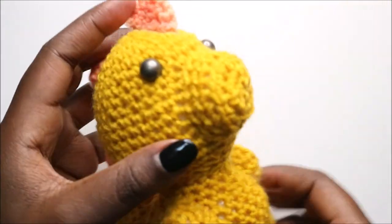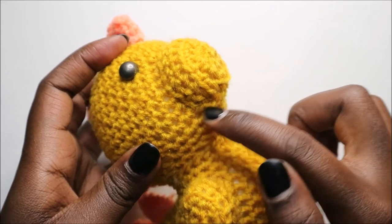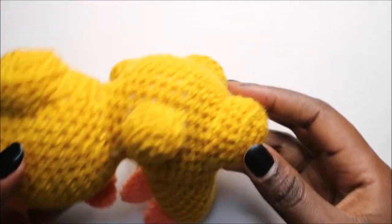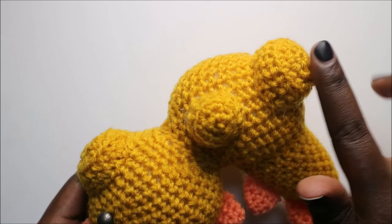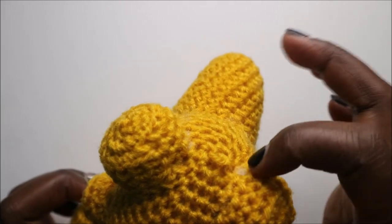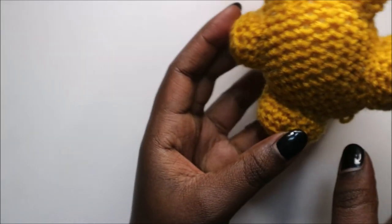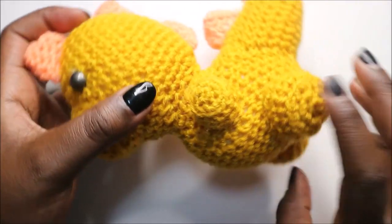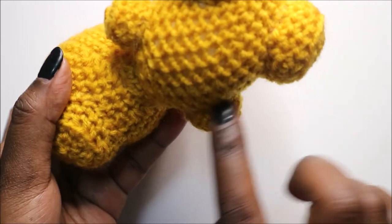Attach the mouth at the fourth row from the bottom of the head. Make sure the hands and legs are in line — legs at the very bottom, in the second row from the bottom of the body, and six stitches apart from each other on each side. Attach the hands directly on top of the legs so they are in line.